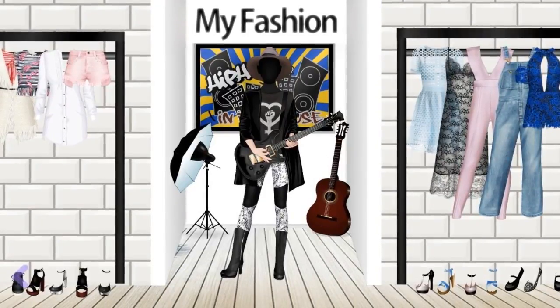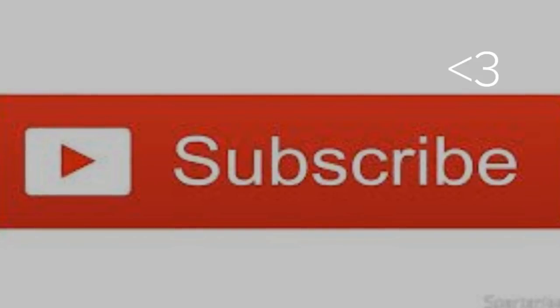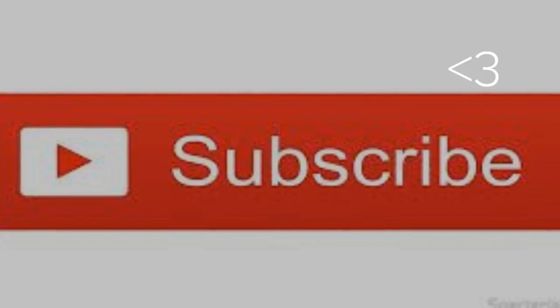This is the final view and I hope you like it. That's all for this video, thank you for watching. Be sure to subscribe and like this video, don't forget to click the bell and the subscribe button. Bye!